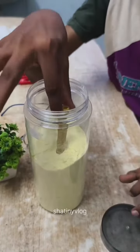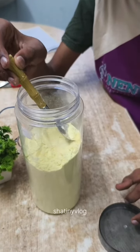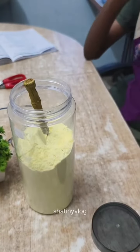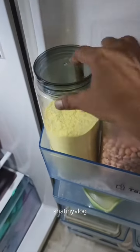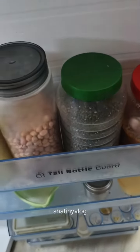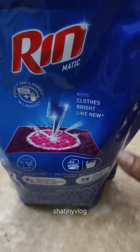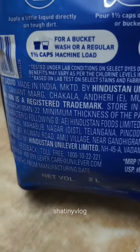If you want to try something, please tell me in the comments. We are not in the same place, but if you are near the fridge, you should be able to use it. The other thing is, the RIN liquid is very different.